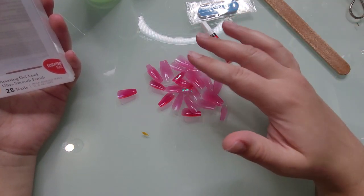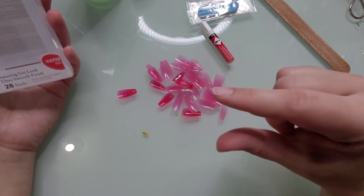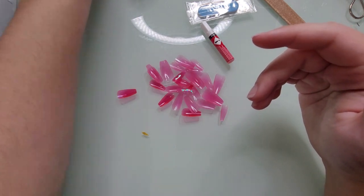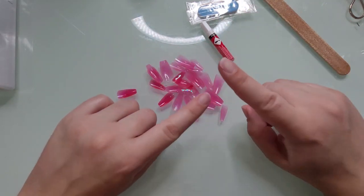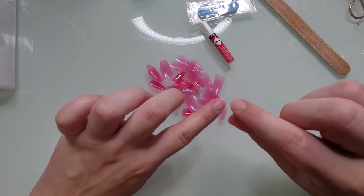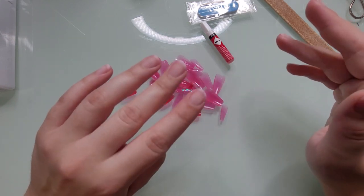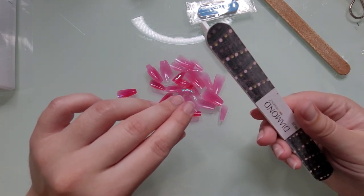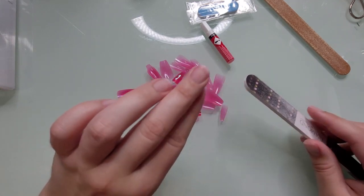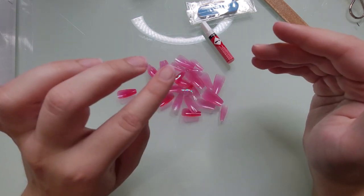You get 28 nails, so theoretically you could get at least two manicures out of this, depending on the fit of the nail, plus a little bit extra. I should note — before this video, I did buff my nails off camera to give the tabs and glue a rough surface to adhere to. I just gently buffed the surface of my nail with a fingernail file.